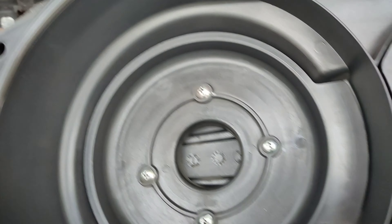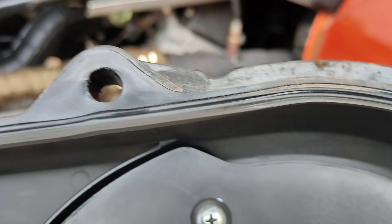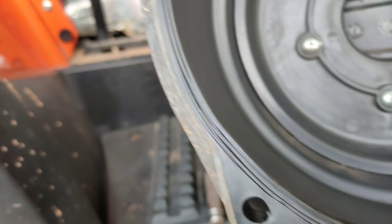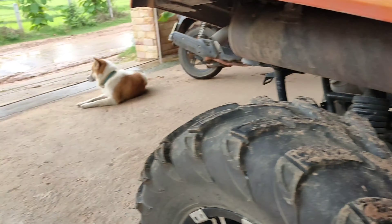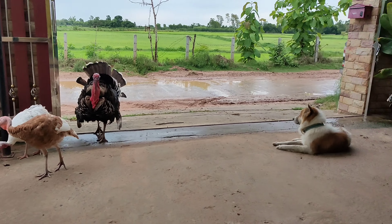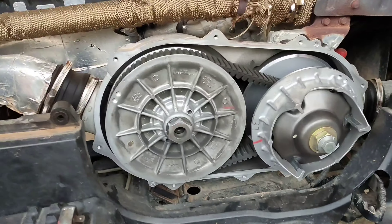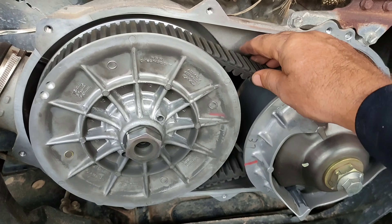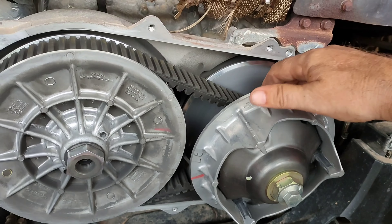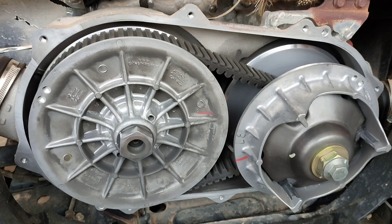Everything's nice and clean inside here - got a great big rubber seal that runs all the way around, no tears or anything in it so no problem using it again. Check the belt - everything's good, nice and clean and smooth in there, and the pulleys - nothing that concerns me.